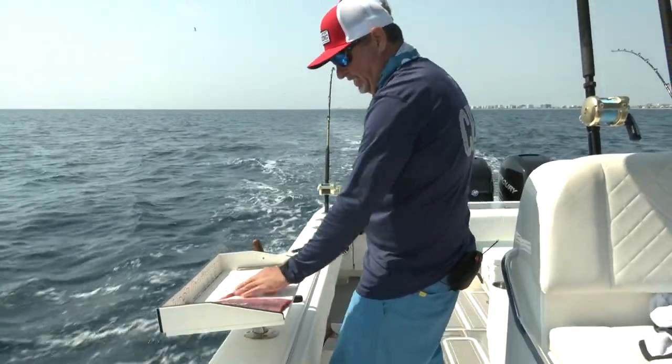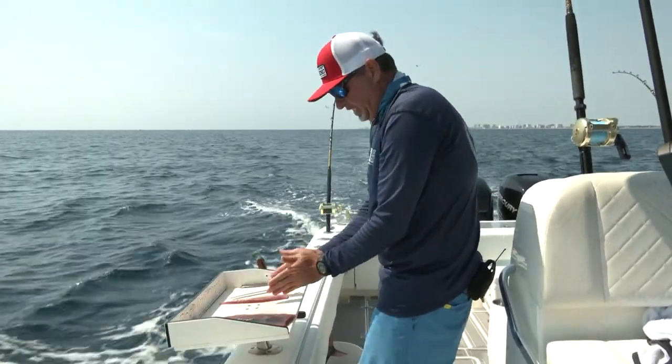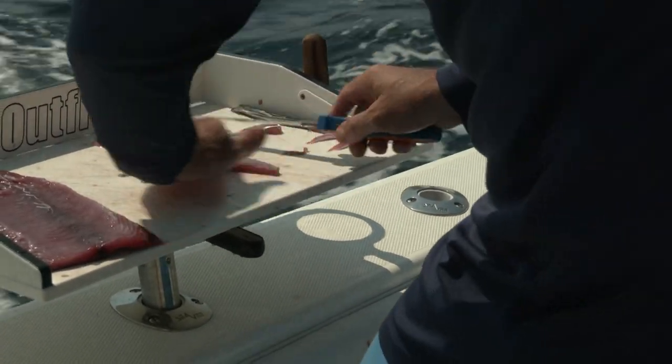I'm going to kind of taper it. I want the end of that strip to be pointy, so it's got a little bit of flutter and swims, but I want it to be tapered, nice and straight. I like all those edges to be really straight.